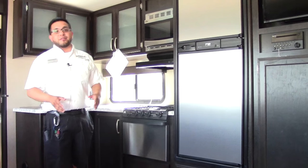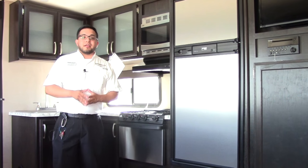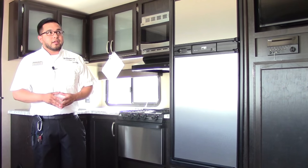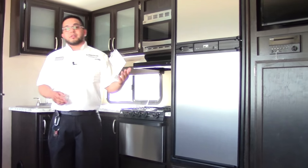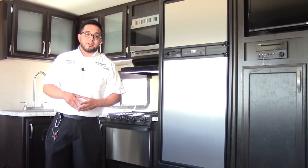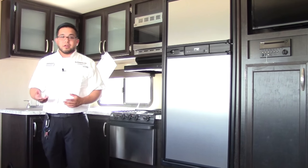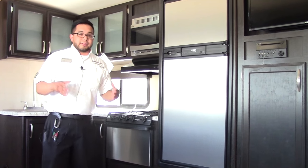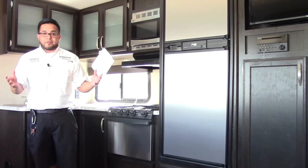Thank you for taking the time and watching this video on the Imagine 2800 — the 2017 year model. We did order this particular one with a 15,000 BTU air conditioner. Grand Design puts a three-year structural warranty on the unit, so anything they have their hands on is warranted for three years, which is actually unheard of in the industry.